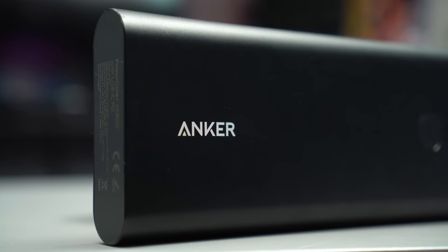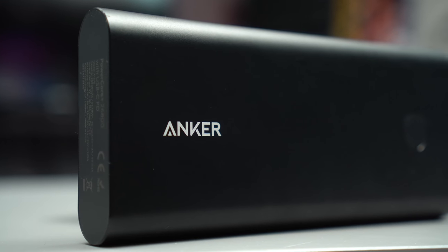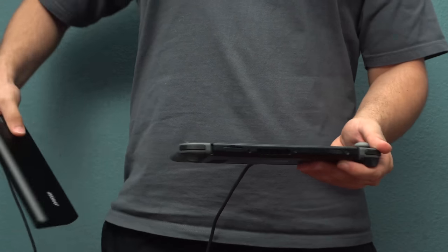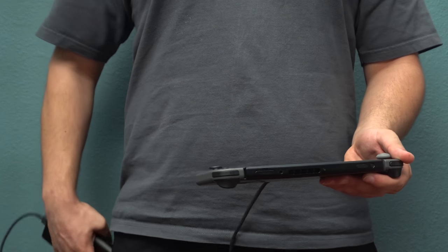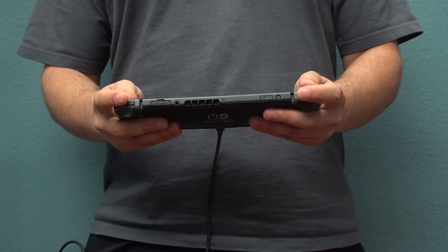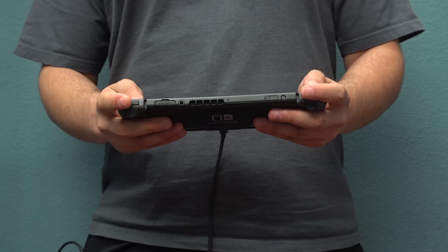This thing is the GOAT, guys. Each full charge on a Switch lasts about three hours, and with five times the juice I can get about 15 hours of game time before it needs to be plugged into a wall. This is definitely a must for those of you who are always on the go.